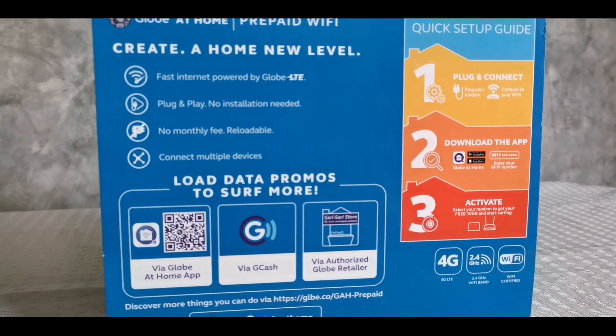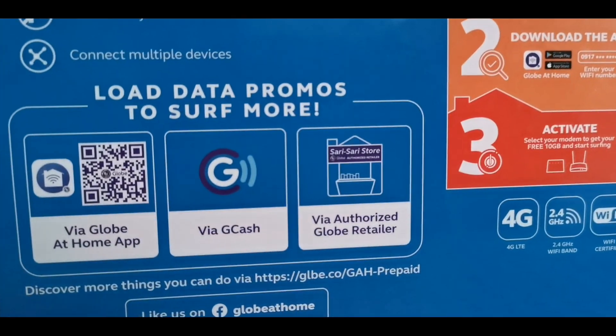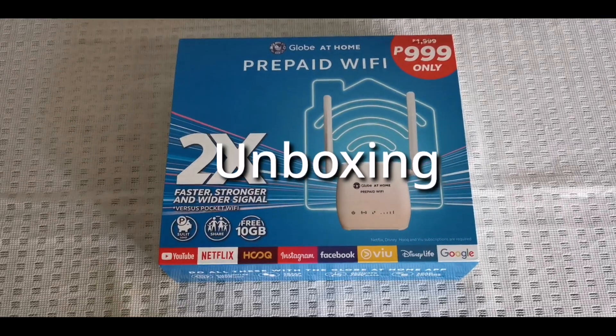Also, load promos are available for you to do more surfing on the internet. Let us now do the unboxing of the Wi-Fi.